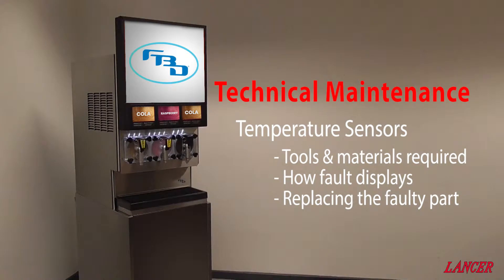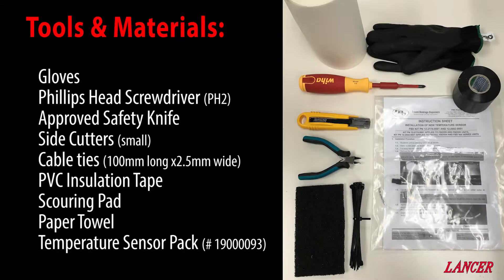This is a guide to recognising a faulty temperature sensor and completing repairs. At a minimum, these are the tools and materials you are required to complete this task.